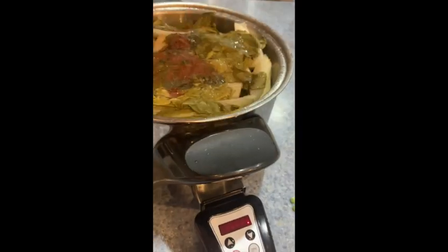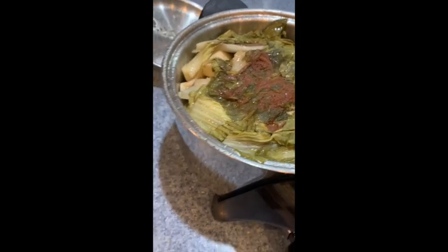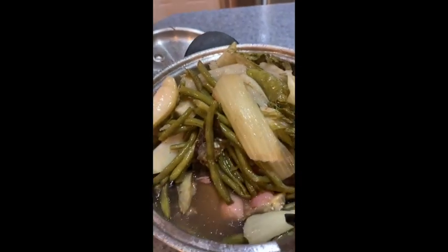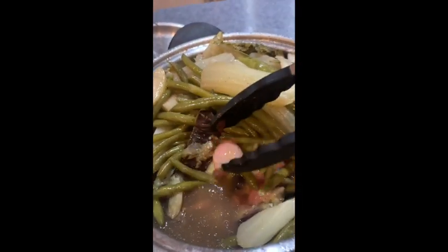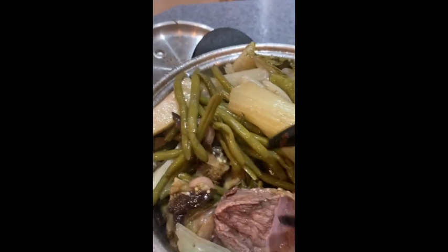So here it is guys, our sinigang is done! Let's stir it — look, it's fully cooked. Wow, look at the broth! See, there was no water before but now look at how much liquid there is. That's the magic of SaladMaster!